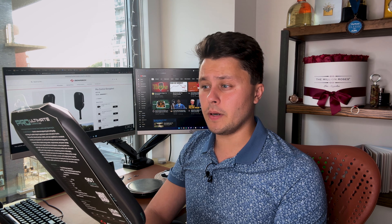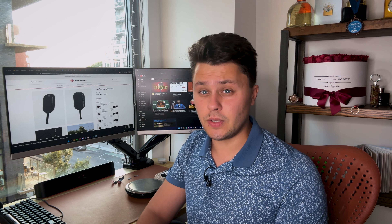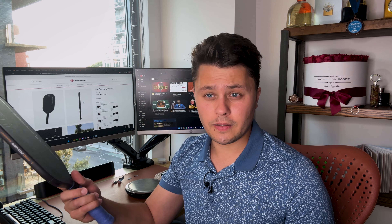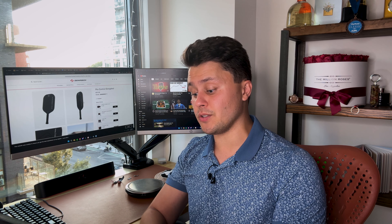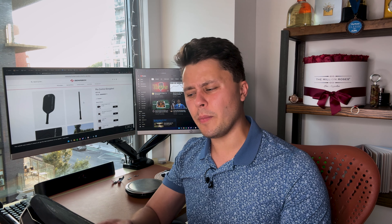Just a couple hours ago this came in the mail — this is the Gearbox Pro Ultimate, officially released by Gearbox just two days ago. I've been playing with this all year. The Gearbox Pro Power Elongated has been a great paddle; almost all the videos on my channel have used it. As long as you play the way the paddle is best suited, you'll do fine — meaning you basically have to speed up everything and be very aggressive. If you try to play the slow game, it's not really going to work out too well.